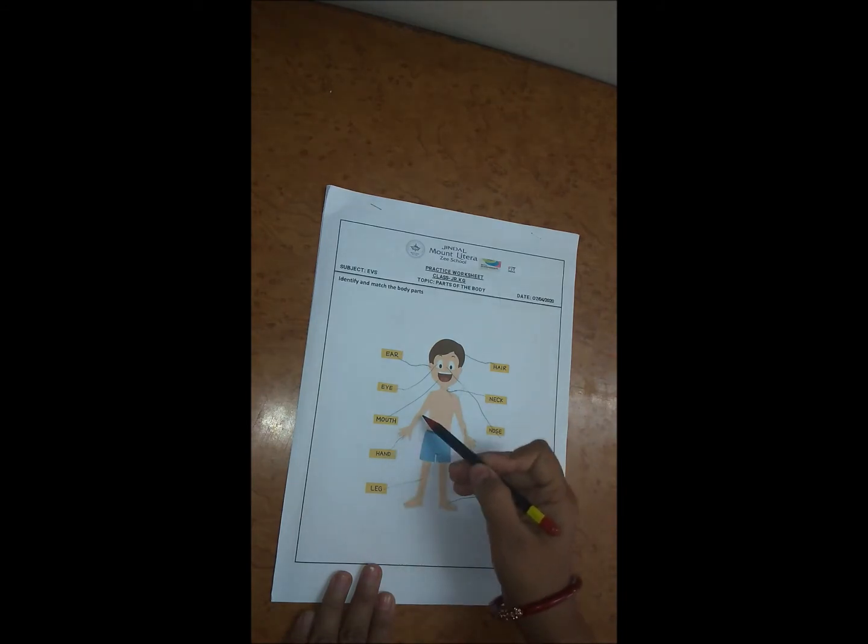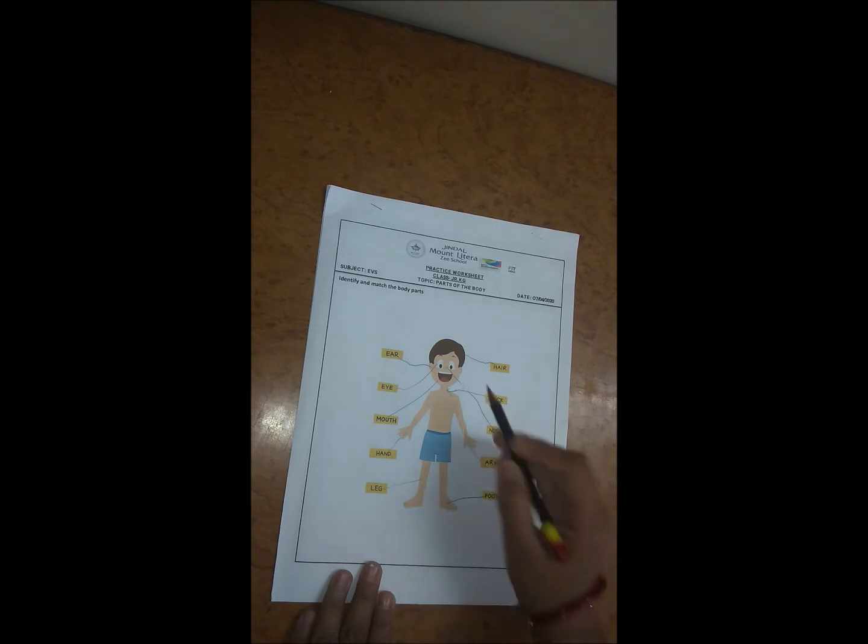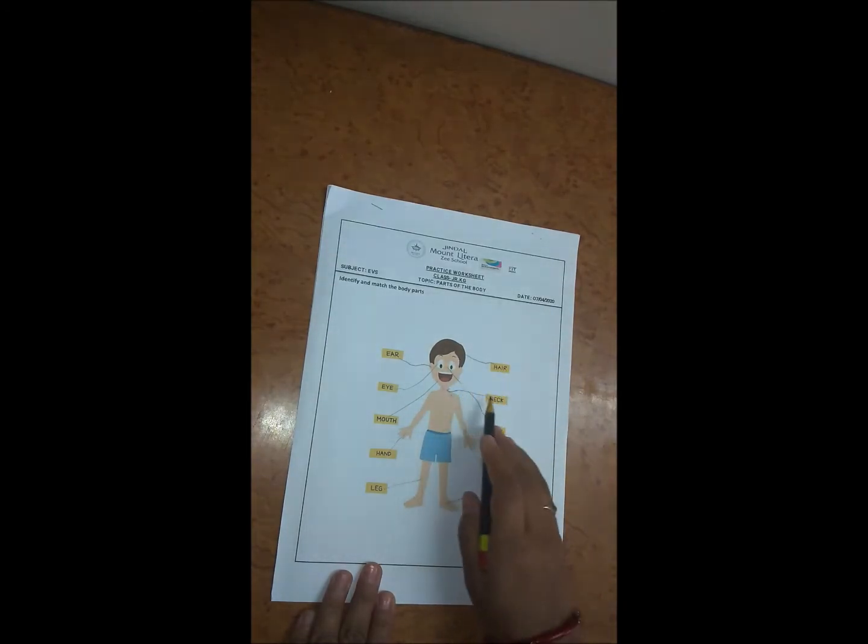Next is hand, so here we have to match it with hand. Next is leg, so here we have to match it with leg. Here we have to match it with hair, so here we have to match it with hair.